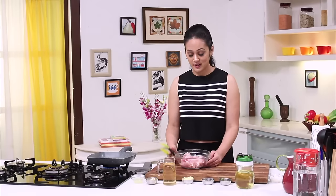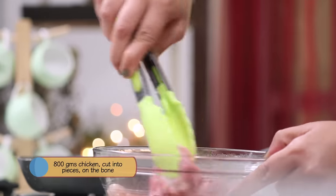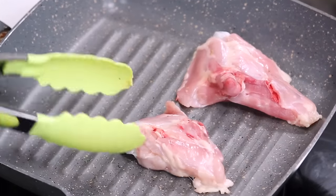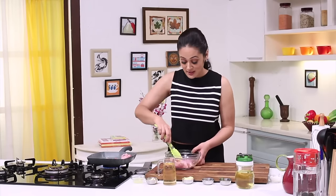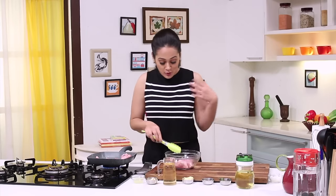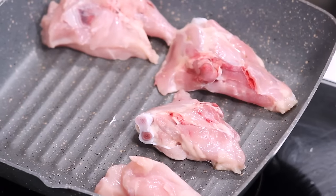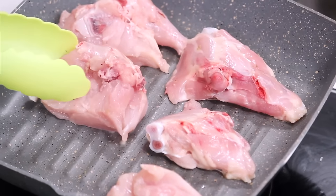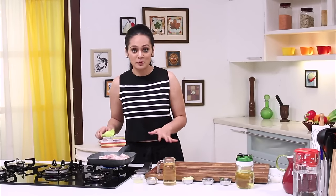So first thing, I will grill my chicken in a griddle pan. There are two benefits to grilling chicken like this. First of all, the fat is rendered in the pan, so the chicken will be cooked quickly. And the second thing, the chicken will get a good golden brown texture. So the chicken is now nicely golden brown.